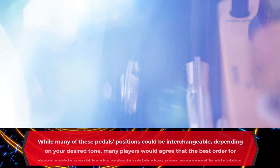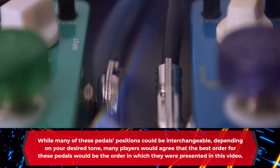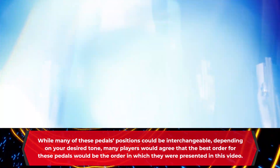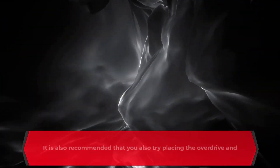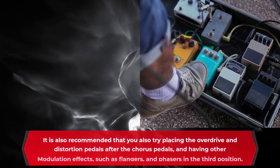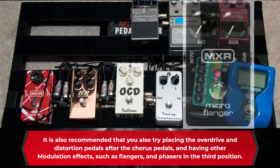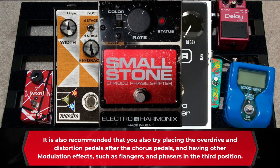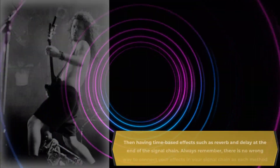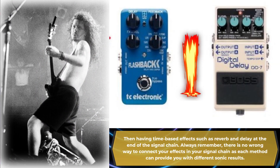While many of these pedal positions could be interchangeable depending on your desired tone, many players would agree that the best order for these pedals would be the order in which they were presented in this video. It is also recommended that you try placing the overdrive and distortion pedals after the chorus pedals, and having other modulation effects such as flangers and phasers in the third position. Then having time-based effects such as reverb and delay at the end of the signal chain.